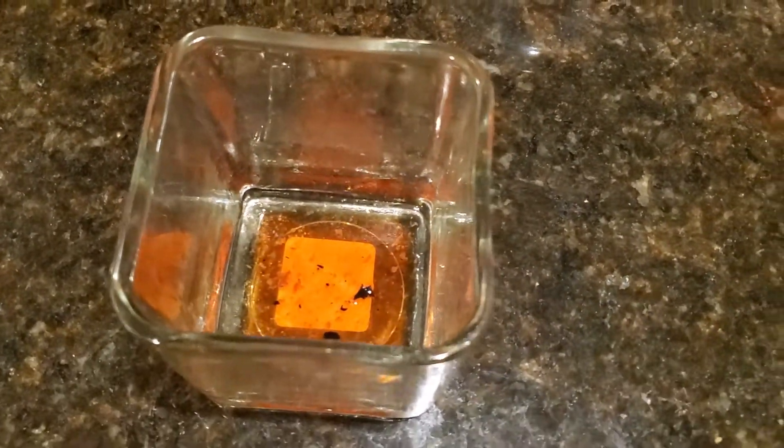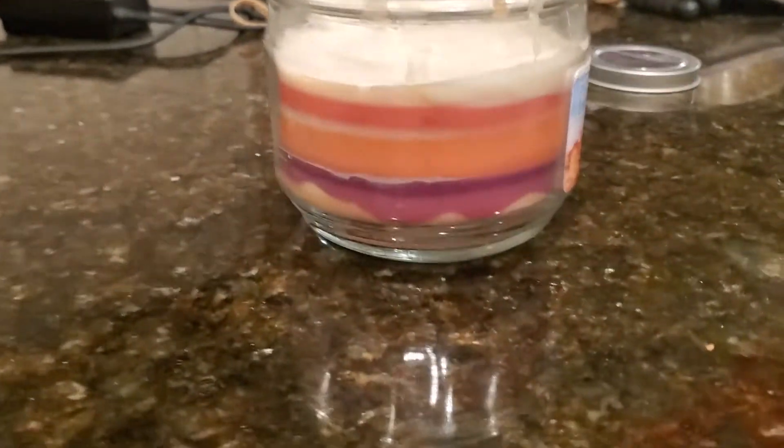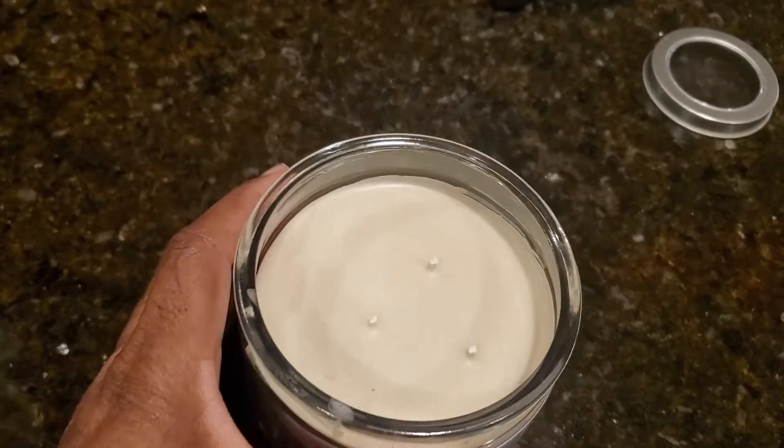I'm going to rinse this out and get it all cleared out so I can reset it and use it for another one. You guys also have the option to take a bunch of old candles and combine them into one — this one here is probably ten or eleven different candles where I kept pouring and pouring.